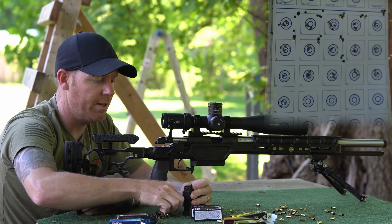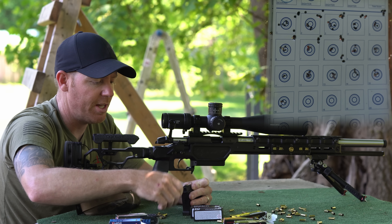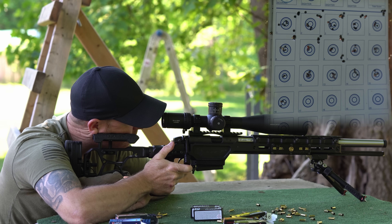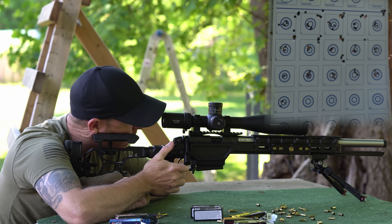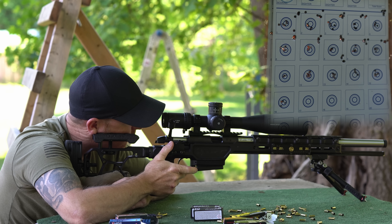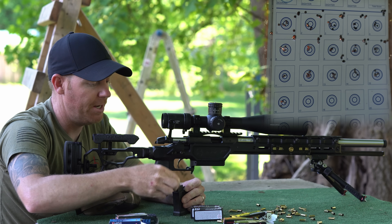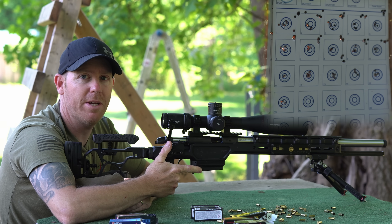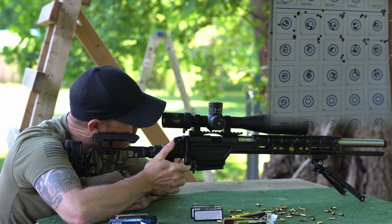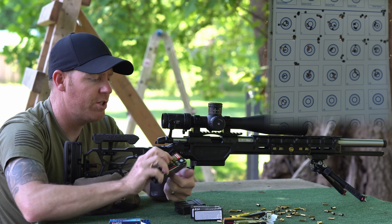Same thing as last time — we're going to shoot the first five of the RWS Special Match and kind of ignore the results because we're switching lubrications, which is going to impact the first couple of rounds. Three on my point of aim, one right, one left so far. This is really not looking good. Not sure if shimming it up and tightening the headspace has helped it at all — in fact it may have hurt it in this case. Okay, that next one's looking pretty good, shooting five more.